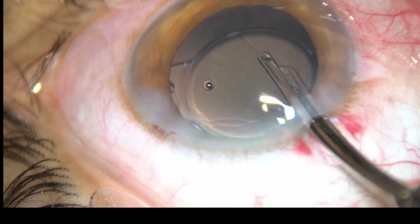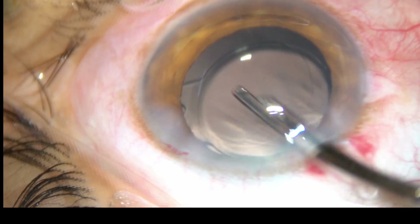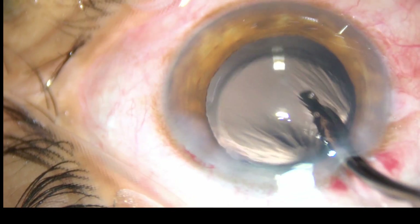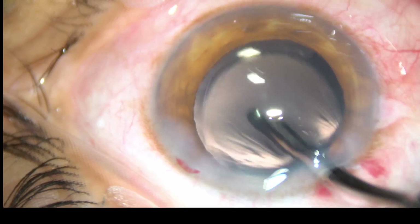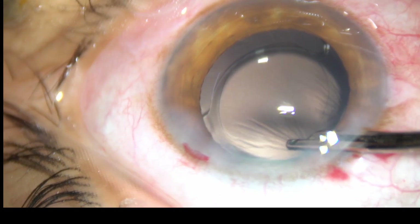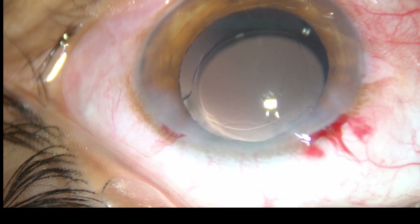This is the final lavage of the anterior chamber. Whatever viscoelastic substance sticks to the corneal endothelium comes out at this final lavage. And now check the wounds.